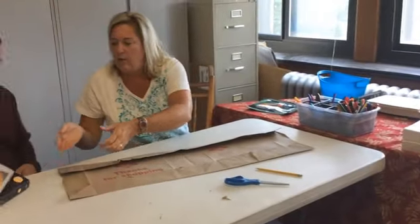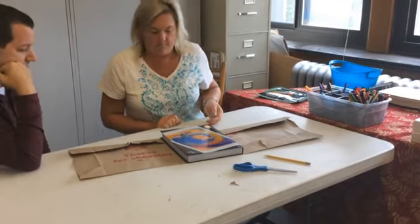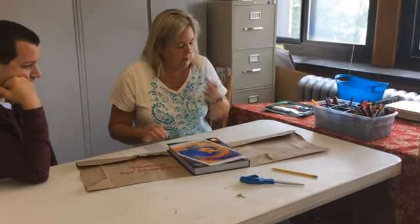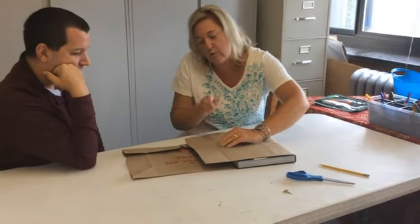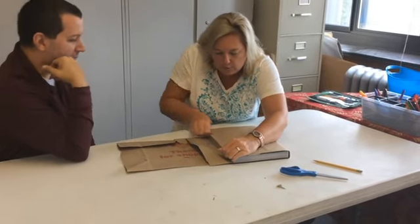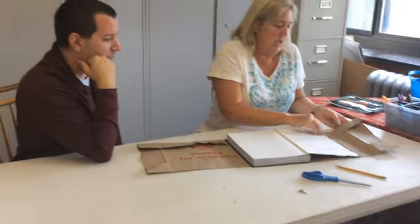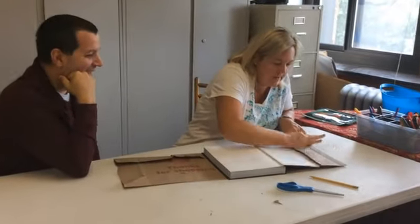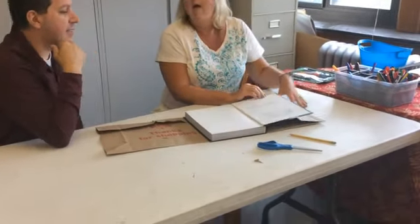Now we're gonna take our book again and put it back in the center. We're going to take this top part — the left-hand side — over the cover and do that same creasing and folding. We crease it so we can see where that line is. When I open this book after folding it over, there's a little extra space there — that's okay, because when the cover slides up, it needs a little room, otherwise it will be too tight.